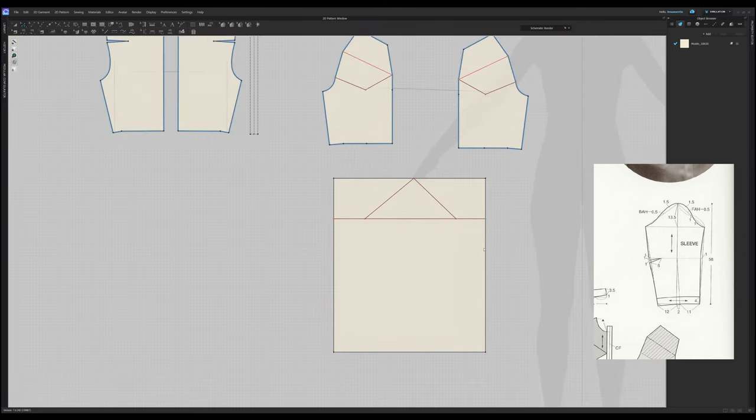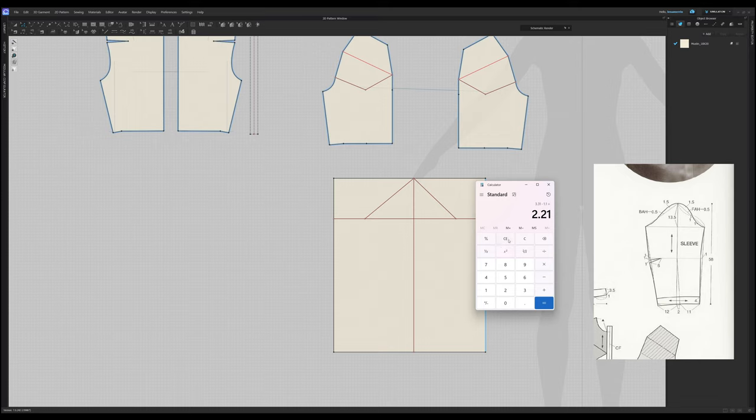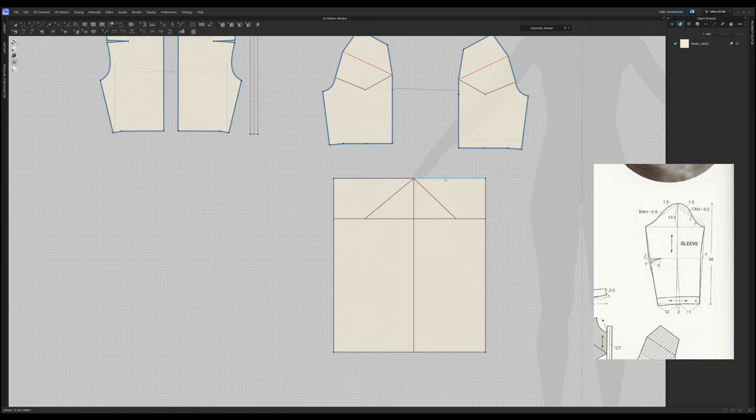Now these lines are done. Let's draw a vertical line. Next thing is the elbow line — it does not say where it is, but it's calculated as length of the sleeve divided by two, plus two and a half. So: 58 divided by two plus two and a half is 31.5. Here we go — this is the elbow line.